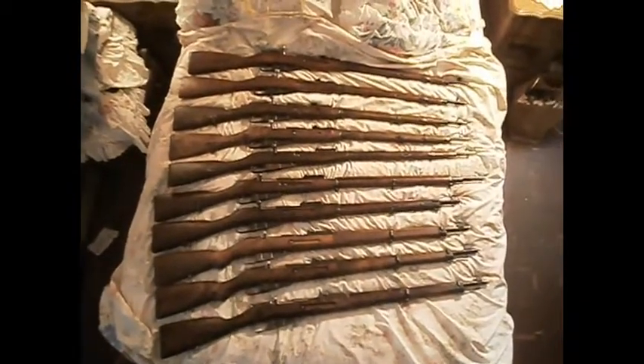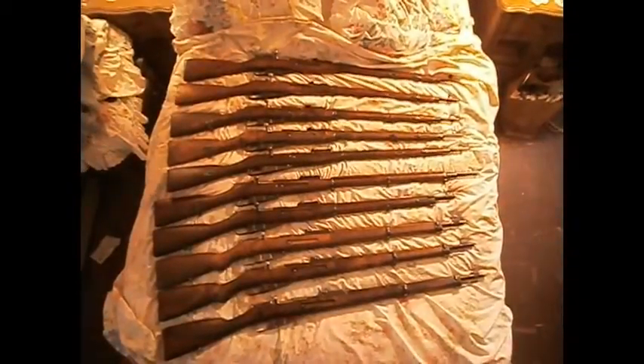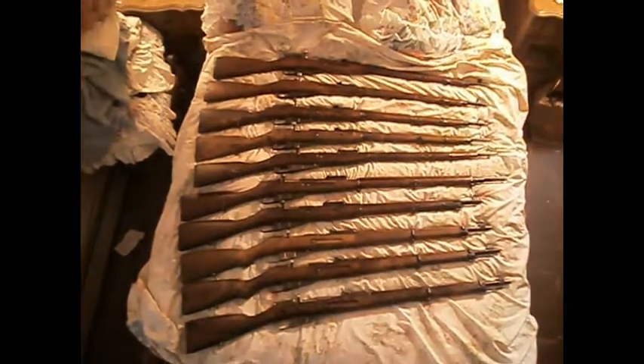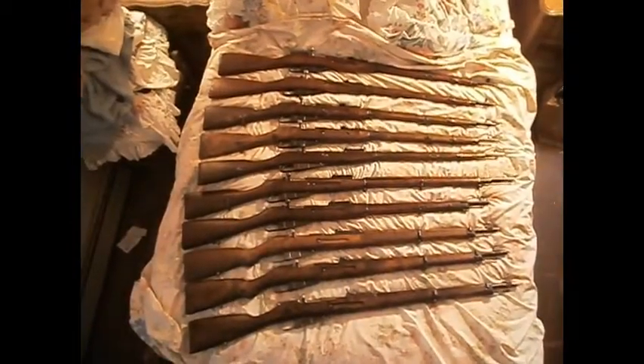Starting from the bottom are my M39s, then an M27, M91, an M91 Dragoon, and then four M91-30s, two of which are finished. Let's go down and do a little bit closer look.